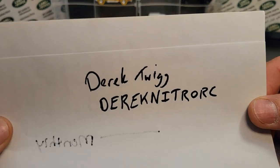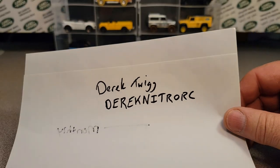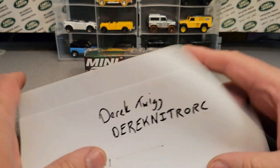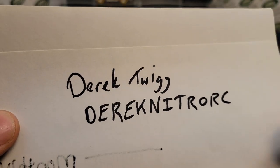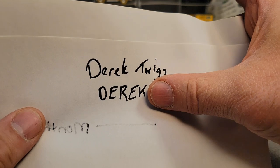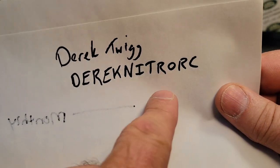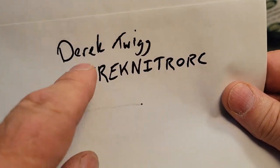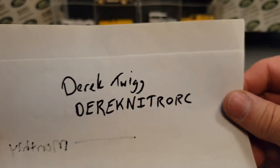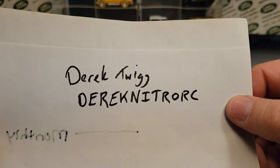A couple of weeks ago, I went to the Fox Valley Diecast Club — third or fourth weekend of the month, I don't remember. I did an unboxing video and I talked about Derek. After the video I got to understand his name is Derek Nitro RC — that's his eBay seller name — and I couldn't pick it out before, but I got it now. Check him out on eBay.